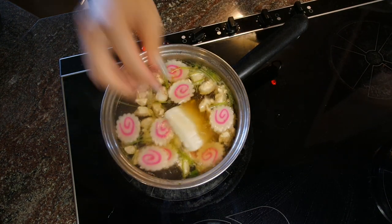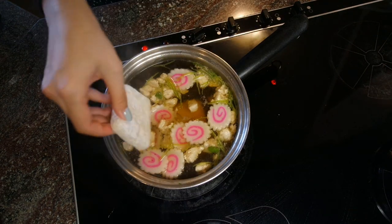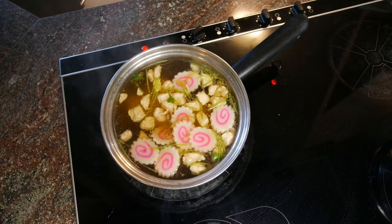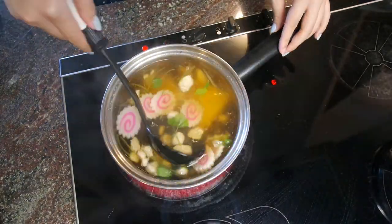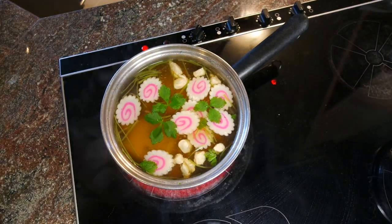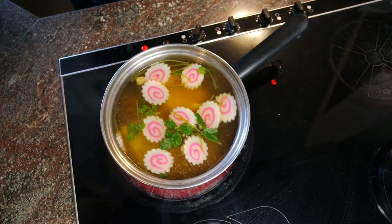When the soup is done, we add the mochi. I actually got some homemade mochi from a family friend, but you can get some from the store. These homemade ones are softer, which means they will soften in the soup faster, so I need to keep the heat on low and watch it carefully.